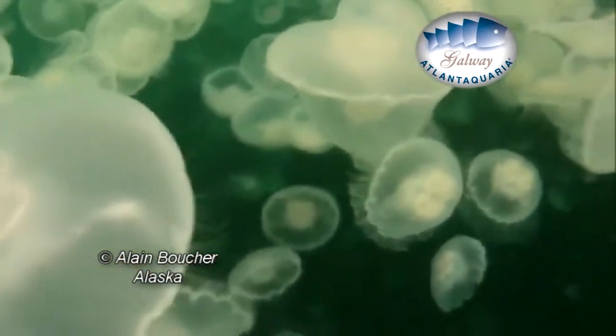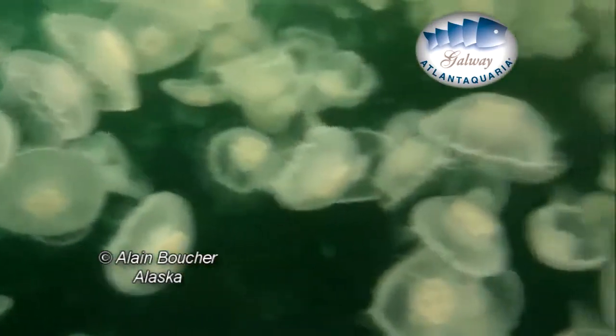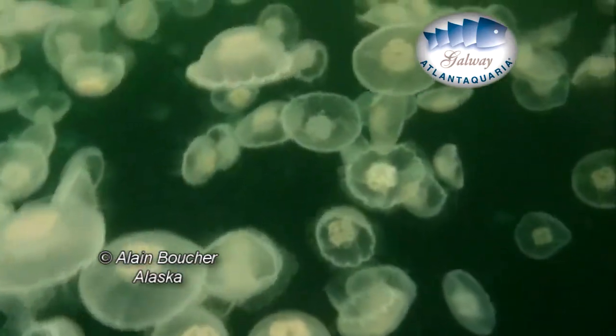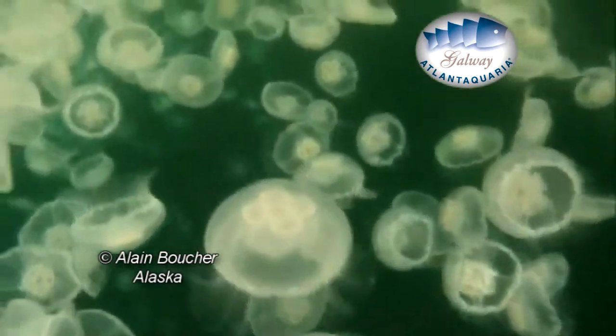Significant regrouping of adult populations, like the one filmed in Alaska, are common. They are often found in large groups near nuclear power plant output pipes, where the water is heated and stimulates the jellyfish development.